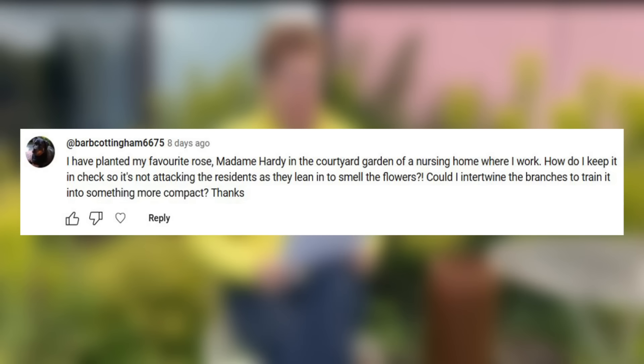It's Q&A time. I have planted my favourite rose, Madam Hardy, in the courtyard garden of a nursing home where I work. How do I keep it in check so it's not attacking the residents as they lean in to smell the flowers? Could I intertwine the branches to train it, or something more compact?